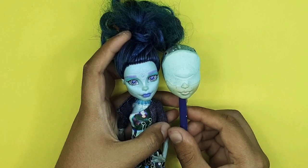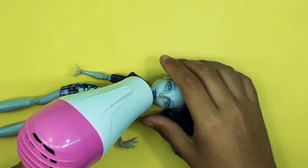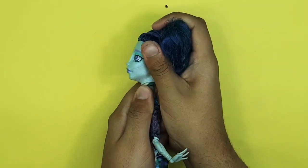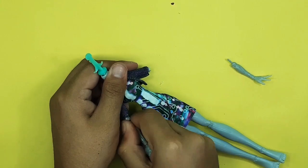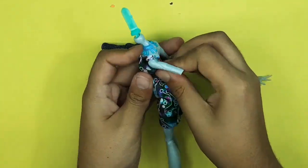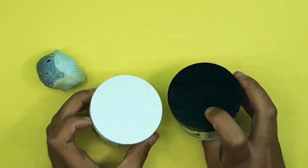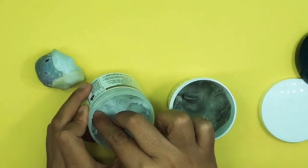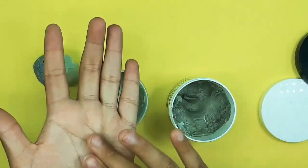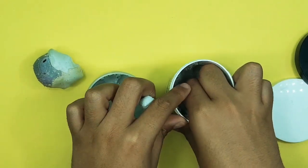Now I'm taking this LED doll — I really like her gray skin tone. First I'm taking my hair dryer and removing the doll head, and after this I'll also be removing the doll's original factory outfit. Then I'm moving on to the sculpting.